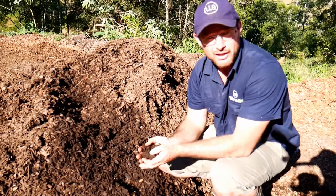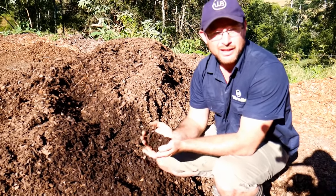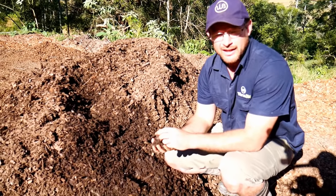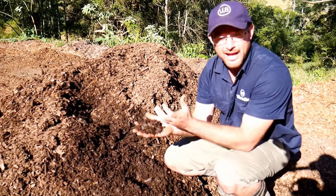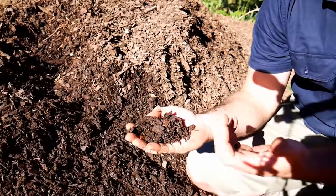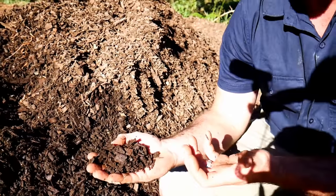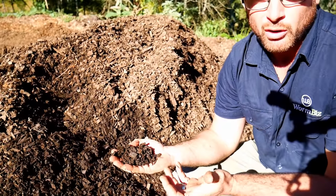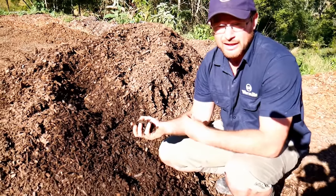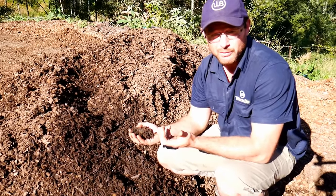The compost contains a lot of native material such as lily pillies and acacia. The worms love this because it adds bulk and air through your garden so the worms can get in there, lay eggs, and it allows all sorts of different habitat for other organisms and microbiology that thrive in your garden. It offers a very natural environment and allows native worms to come up through it.